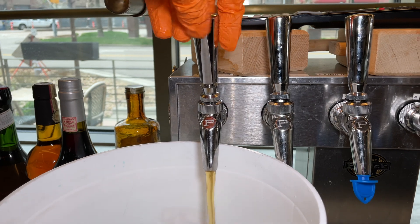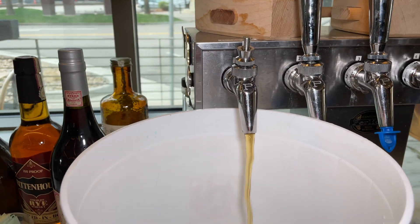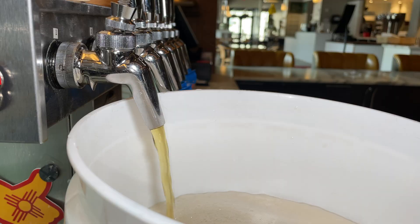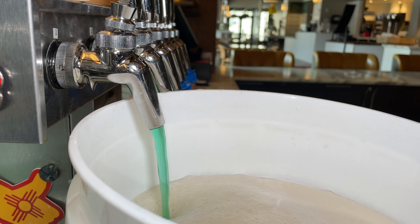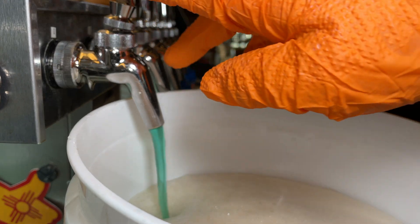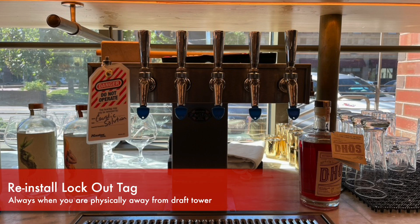Remember, we never changed the directional flow of this line, so you just need to open up the faucet and begin a static cleaning. That's starting to look good — it looks like it's stripped all the beer from the line and we're just about to pure caustic. Ensure to reinstall the lockout tag before you leave this tower.